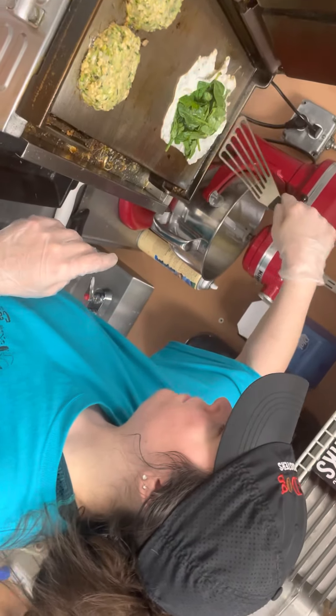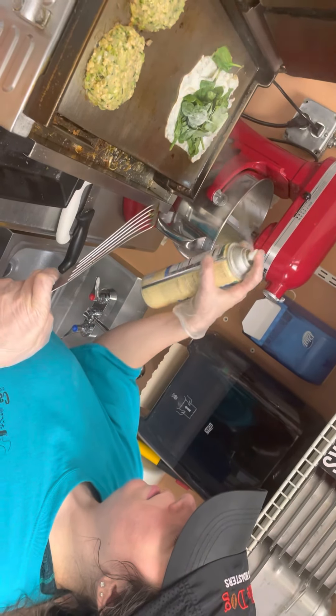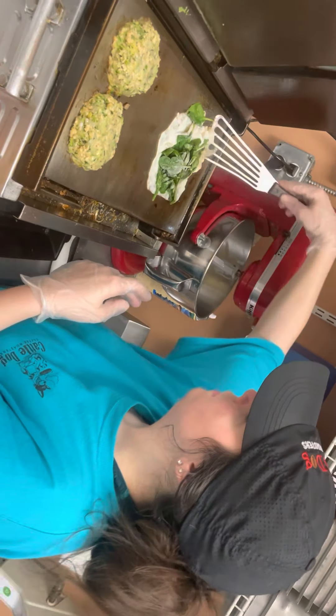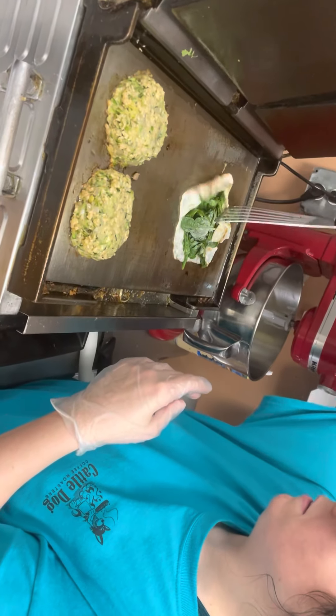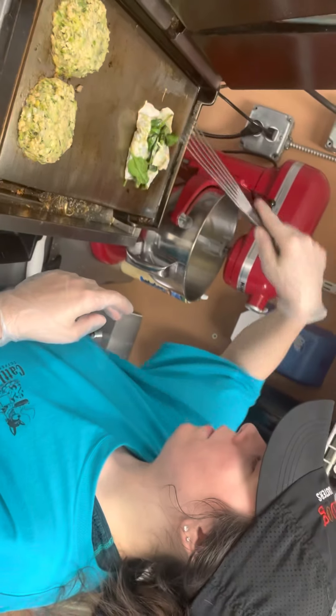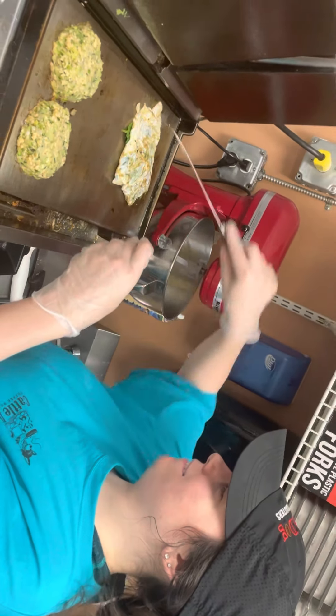Now, James, am I going to flip this? Yes. All right — try to get as much of your egg whites over the top and then flip the entire thing. There you go. Nicely done.